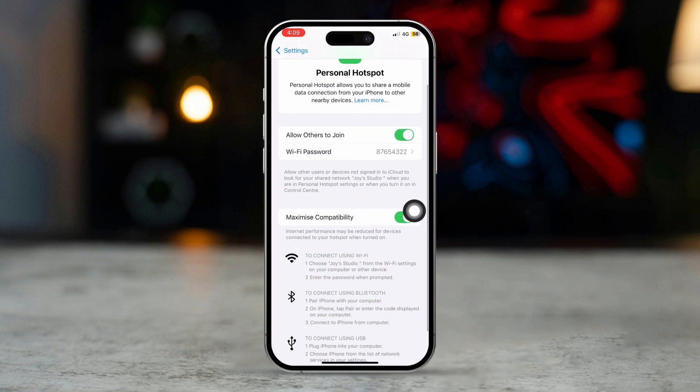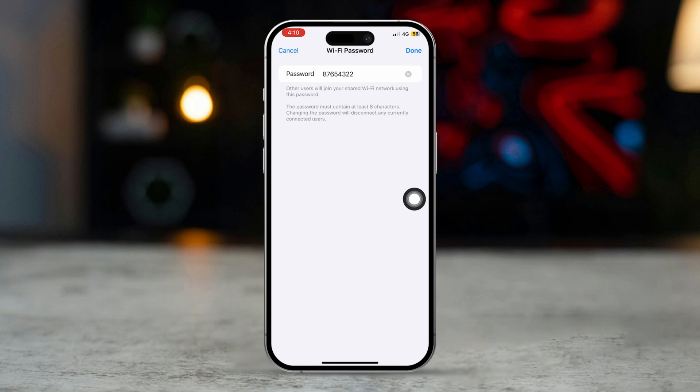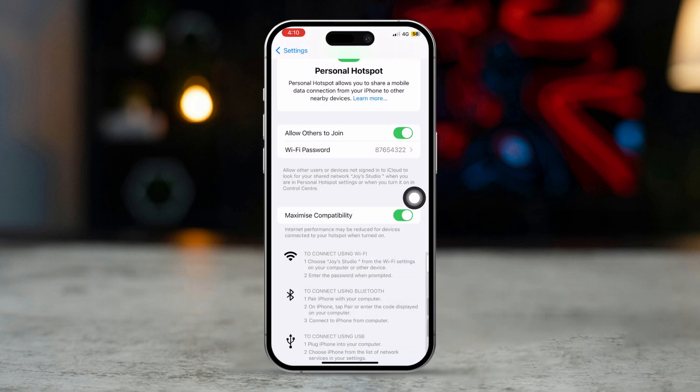Toggle on 'Allow Others to Join' to make your iPhone discoverable by nearby devices. Tap Wi-Fi Password to create a password for the hotspot connection. Choose a secure password to protect your data.